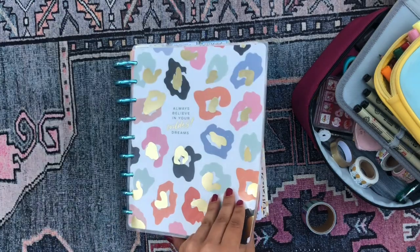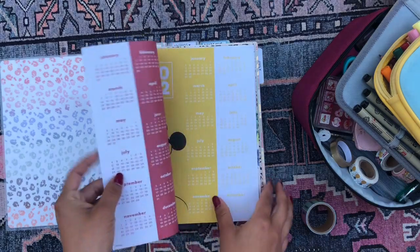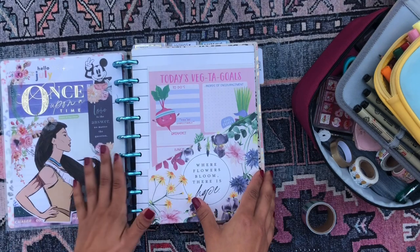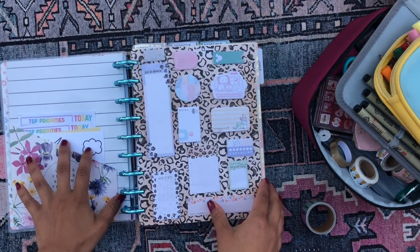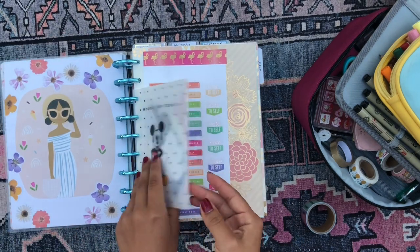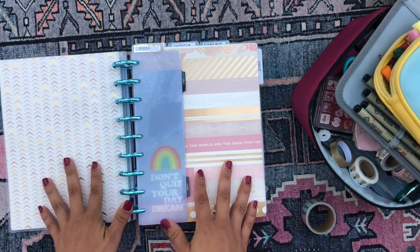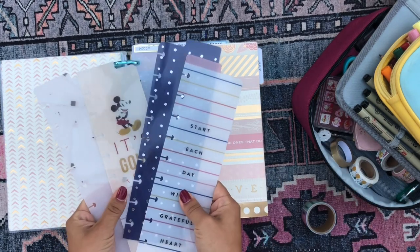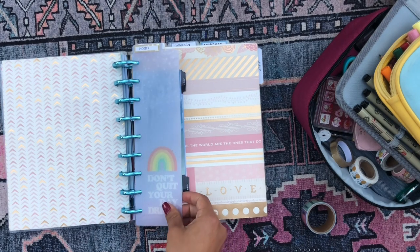All right, so I'm going to stick with the Colorful Leopard cover and the discs for August. I'm still in love with my title page so I'm leaving that in. I'm leaving in the calendar, my folder with my little stationery, my sticky note dashboard, my little envelope with stickers, these two scrapbook pages, and I also have a couple of new bookmarks that I got recently, so I'm going to add those in whenever I feel like it.